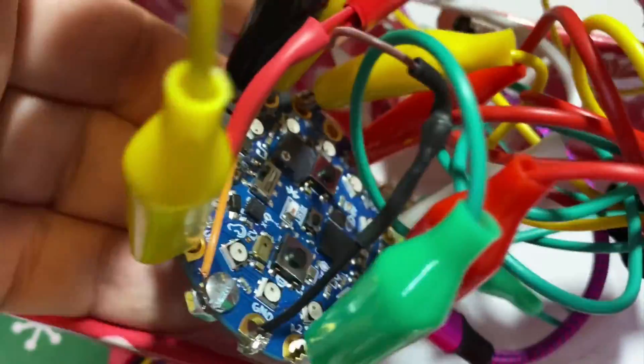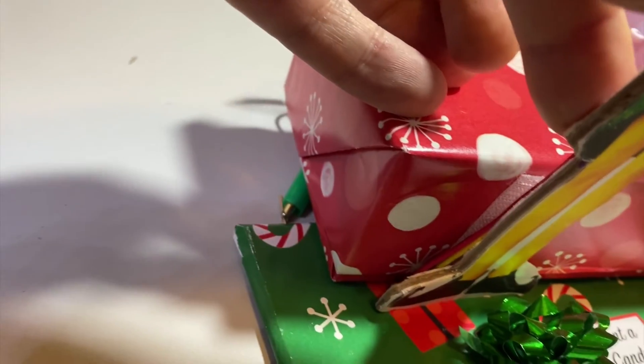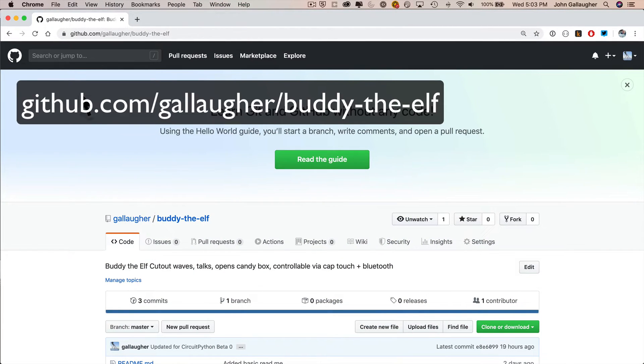Then tuck everything into the wrapped iPhone box — the box has a slot cut in it so the wires can sneak through. I mounted Buddy by putting Velcro tape on the back of him and the other end on the side of the box. Now that Buddy's all wired up, let's take a look at his code. You can find the code for this project at github.com/gallagher (spelled g-a-l-a-f-e-r) slash buddy-the-elf.